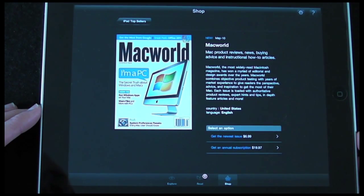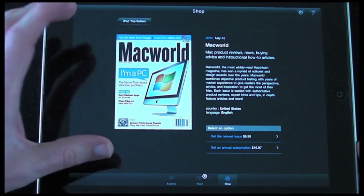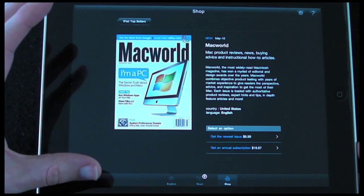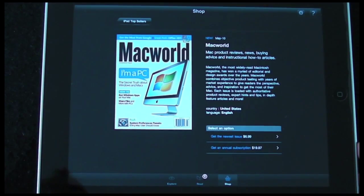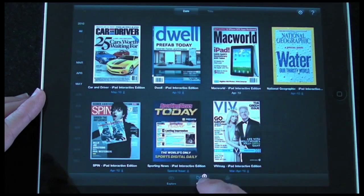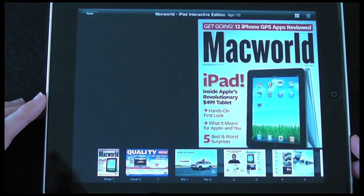The only drawback for UK readers is that this is going to be US-orientated, so all the prices will be in dollars on the adverts, and there's no UK version as far as I know — please correct me if I'm wrong. Let's go back to the Read tab and pop into the Mac World publication we've already downloaded.